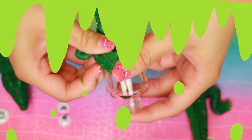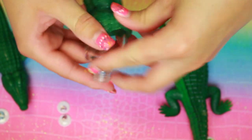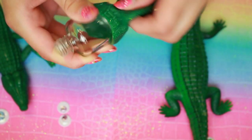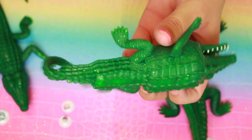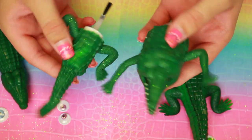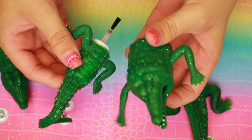I was laughing so hard when I was doing this. But look, it looks like the alligator ate the nail polish bottle. It's so cute. I even had to send Christine from Simply Nailogical a picture. She approved — she loved it. So thanks, Christine.